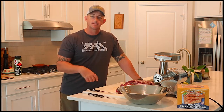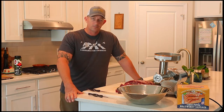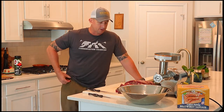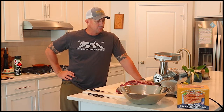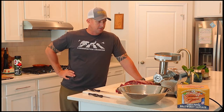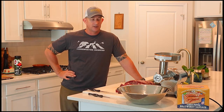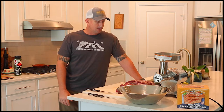Hello everybody, Garrett here from Obreed Outdoors, back in my kitchen for another episode of our Field to Table series. I'm wrapping up my 2020 deer meat processing. I've had some grinder issues but finally got my new Western grinder, which has been performing remarkably well. I've got a couple of Western products that you'll see during this video.